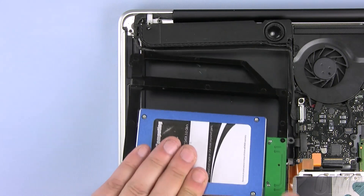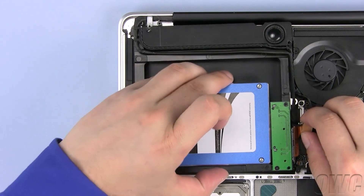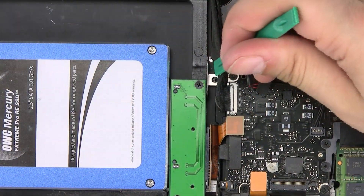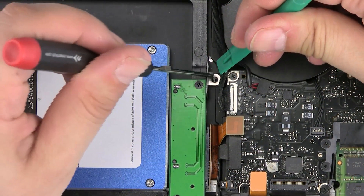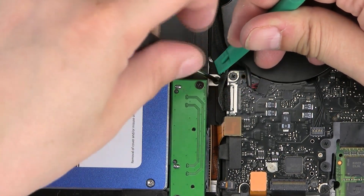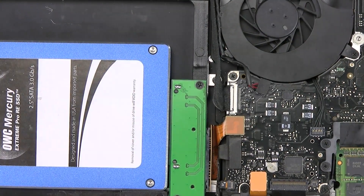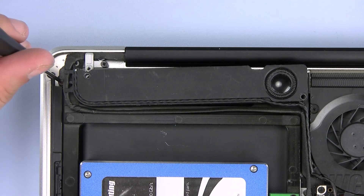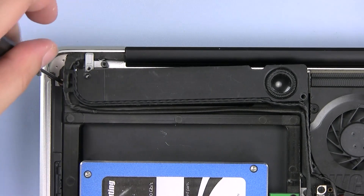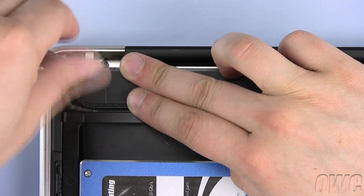Slide the OWC Data Doubler in place making sure that the silver bracket is under the cables. Make sure also that the Data Doubler is laying flat. Reattach this Phillips screw by gently moving the wires to the side. Now push the SATA connector back into the slot on the motherboard. Use one of the small silver Phillips screws that came with the OWC Data Doubler here.